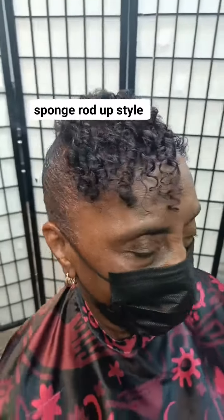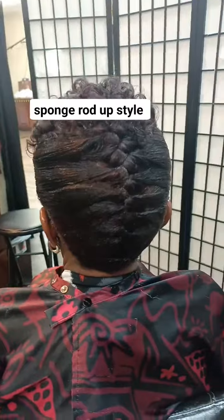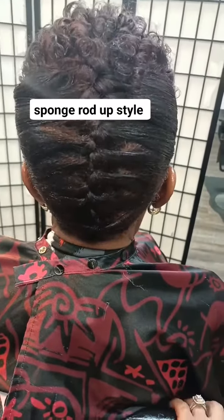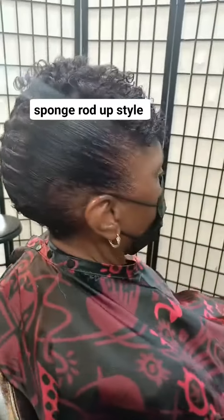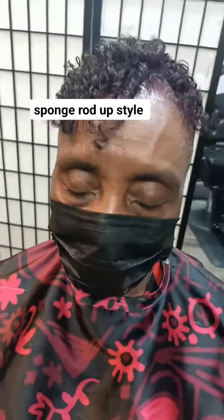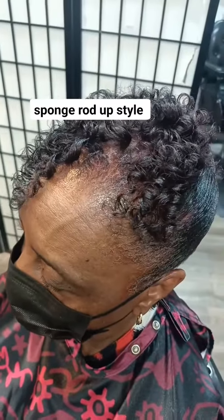And that's what I ended up coming up with. Baby, those sponge rods don't be playing! Honey, your hair does not have to be real long to get sponge rods. So that's what I ended up doing to her hair — she loves it. As long as she's happy, hey, I'm happy!